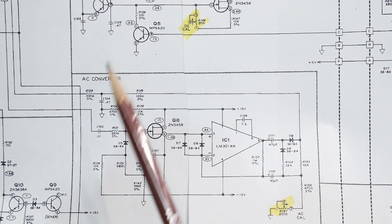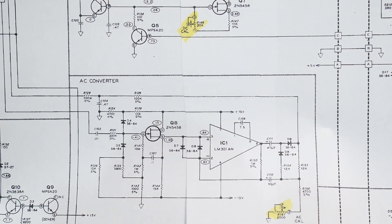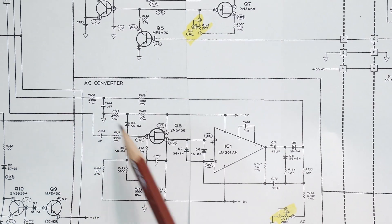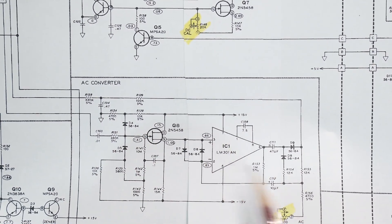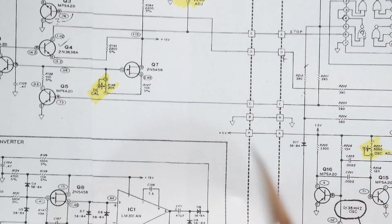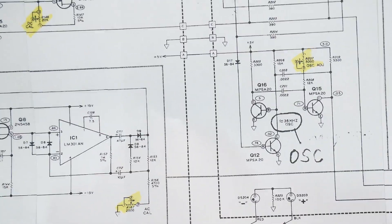What if you have an AC signal? You run your AC signal into this section and it just turns AC into DC — it's a fancy rectifier and RMS converter. Things come in, get RMS-detected here, and that generates a DC voltage, which then goes through the normal DC voltage measurement path we just talked about.